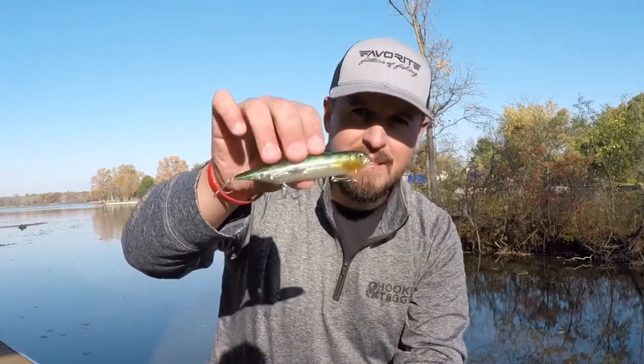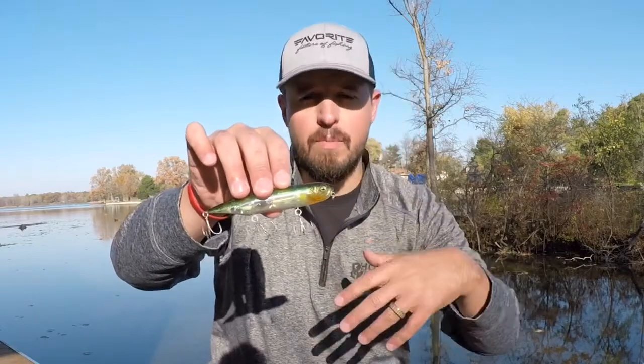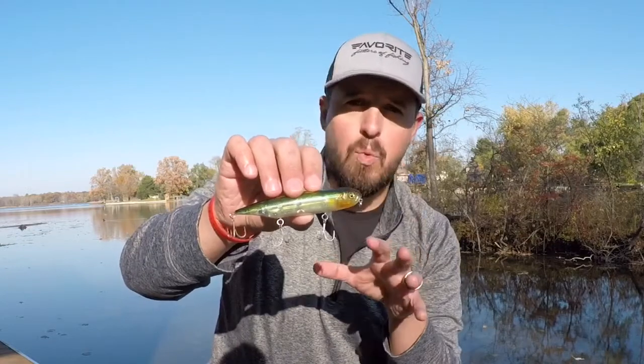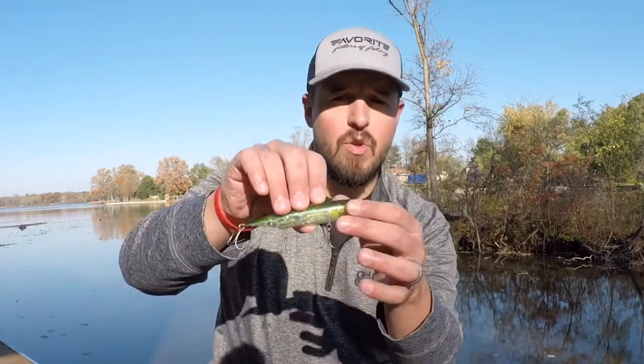It's got rattles in it, so it makes a lot of noise and can call fish in from a long distance. This has all the characteristics of an amazing topwater lure. You've got to give these a try if you haven't already.